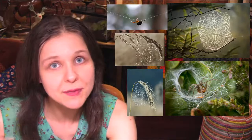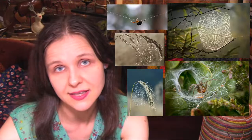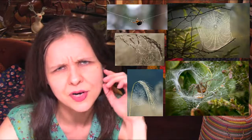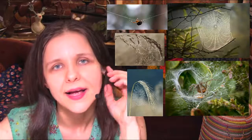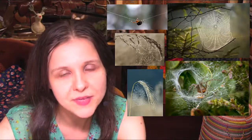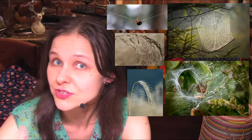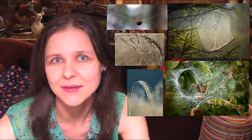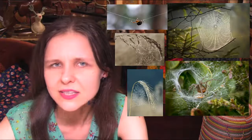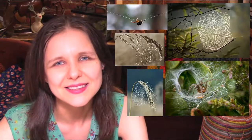They're able to wrap their prey in silk from spinnerets at the end of their abdomen — the opistosoma — and then bite them and inject them with venom. The venom paralyzes the victim and also starts digesting them. They basically make them into a soup. I could talk about spiders all day — I really like them!